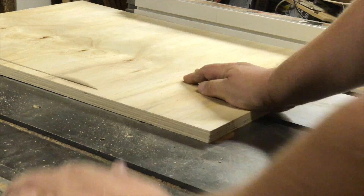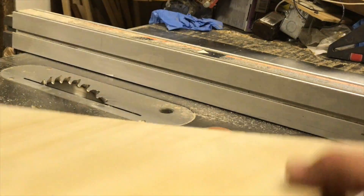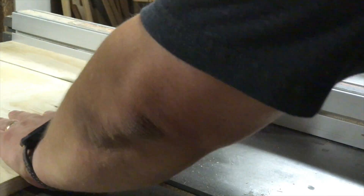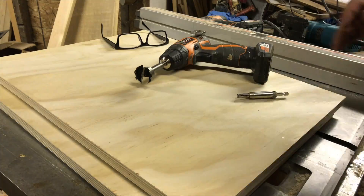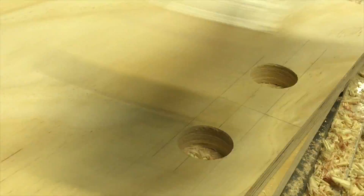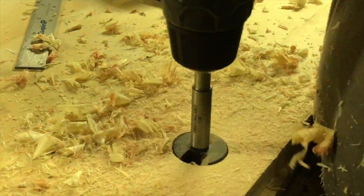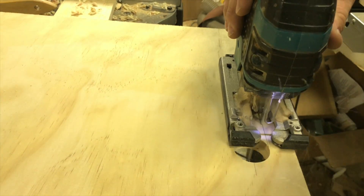For the dividers, I just took some of the offcuts of the plywood and cut them to be half an inch wider than the inside dimension of the box — that was because the dados I cut were a quarter inch deep. Once those were cut to size, I marked the center and drew an outline for a hole that I would cut to serve as a handle to pull these out. I used a Forstner bit to cut the ends of this handle hole, repeated that on the other divider, and then joined those two holes with my jigsaw.